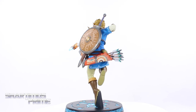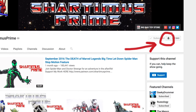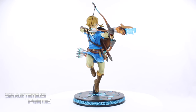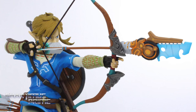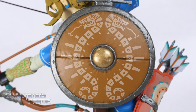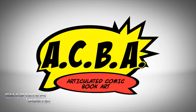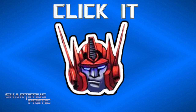I hope you guys enjoyed this review. If you did, please hit the like button and leave a comment down below. Please subscribe if you're not subscribed already, and if you are, hit that notification bell. You can follow me on Facebook, Twitter, and Instagram — links are in the description below. You can also see a photo gallery over at toynewseye.com. I'll catch you guys later.